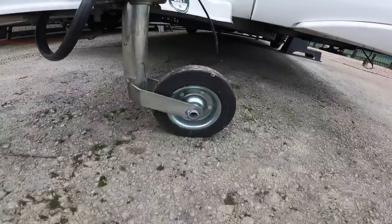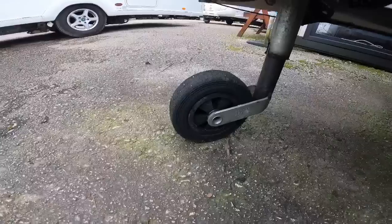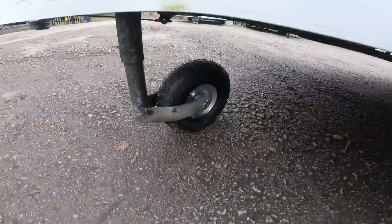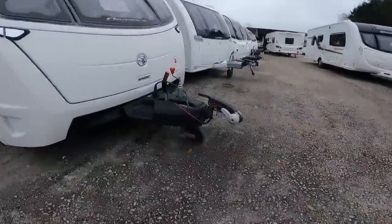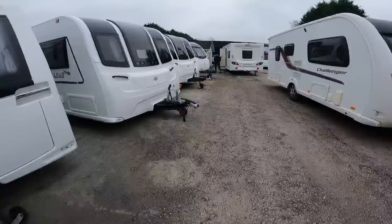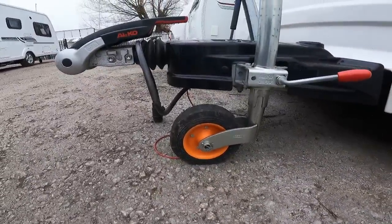We've got a steel inner with a rubber tyre, we've got a plastic one with a rubbery tyre, we've then got pneumatic ones — that's got a blow-up tyre. We've then got the big Alco sturdy one with a rubber-style finish on there, which is quite a good big beefy plastic one. You can then get more aftermarket ones like this cart-style one, which is again a metal with a rubber wheel, very similar to that very first one.